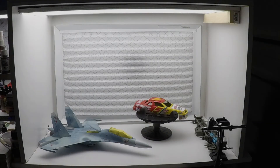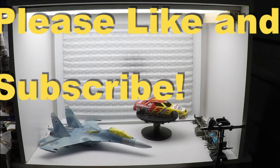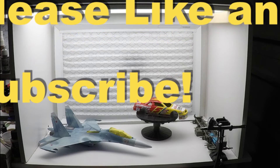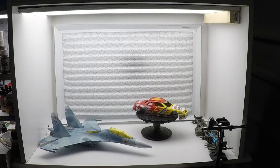Here you can see the shelves on the side, a couple of models I was working on, and you can see my lighting — how it lights the booth and lights my model area.